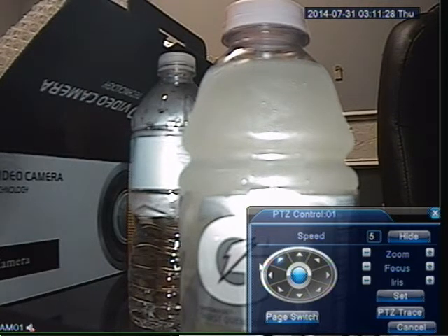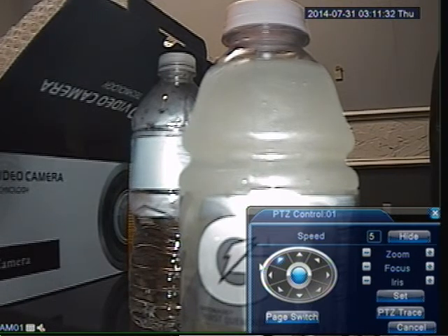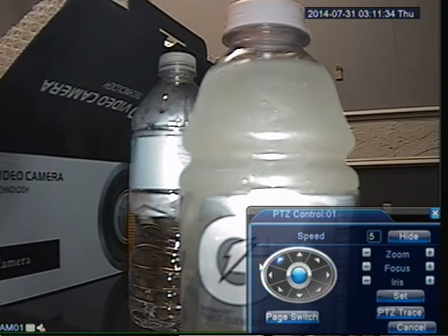Unfortunately, I don't have a PTZ camera connected to this DVR, so I can't show you the whole demo, but the concept is pretty simple. If you are not getting any movement, just check the wires and make sure you have the protocol, baud rate, and ID set correctly.